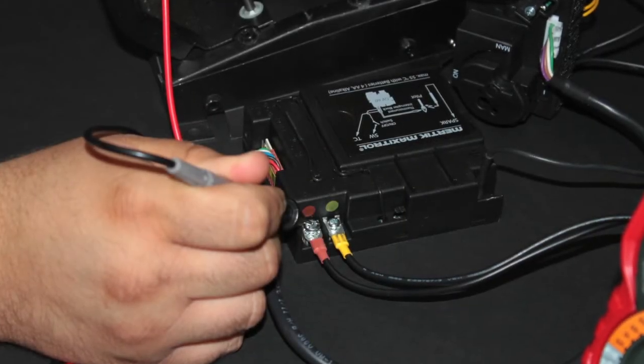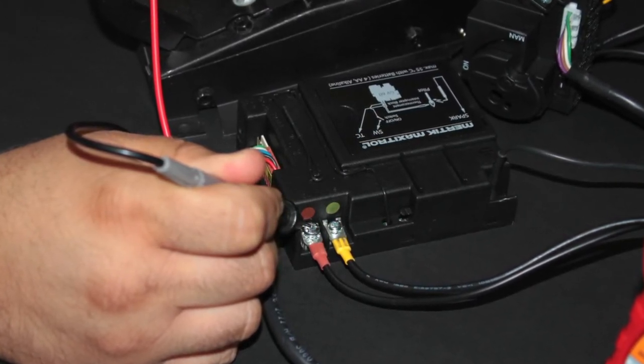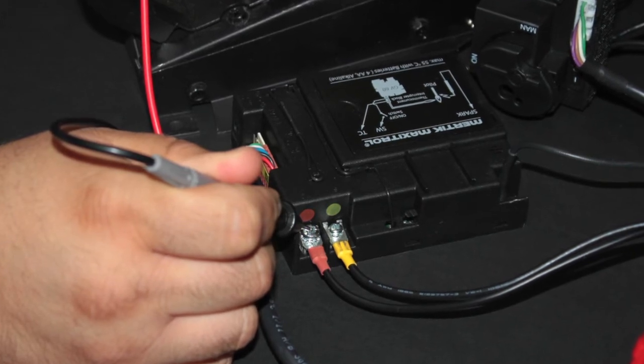Now, take the voltage rating off the red lead. Your voltage should be within a 2 millivolt difference from the thermocouple voltage tested at the red lead.